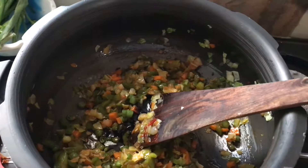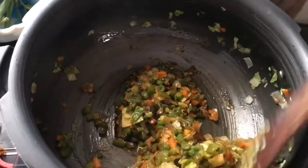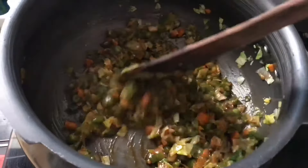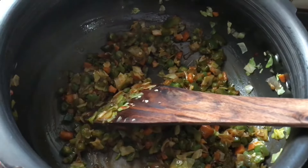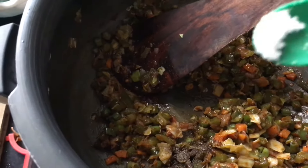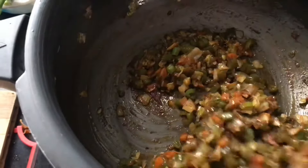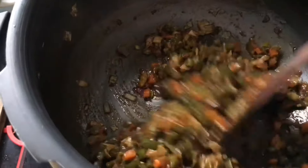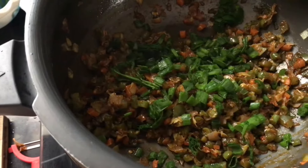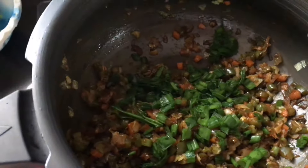Now I am adding a little soy sauce. The vegetables are also cooked well. Now it's almost time to add rice. I have added pepper and some salt, and a little spring greens now — I have left over some more to garnish at the end.